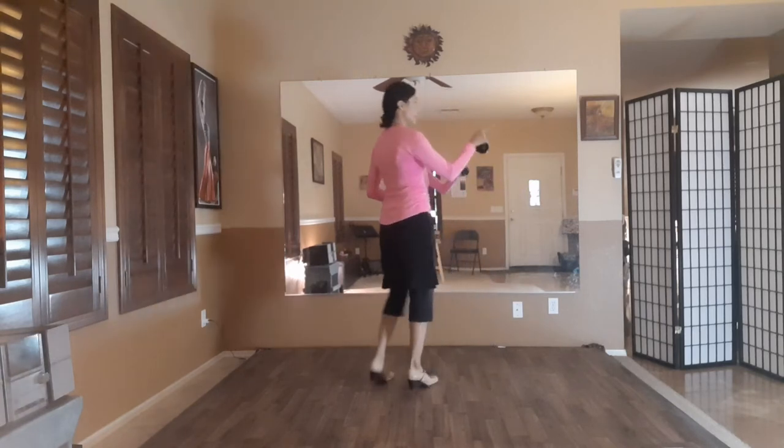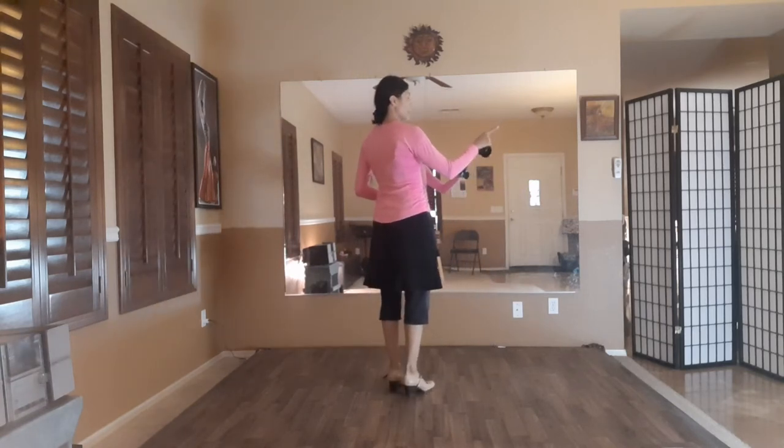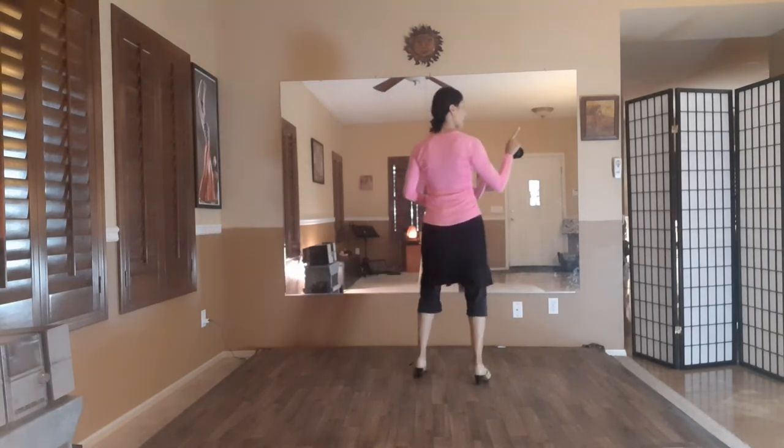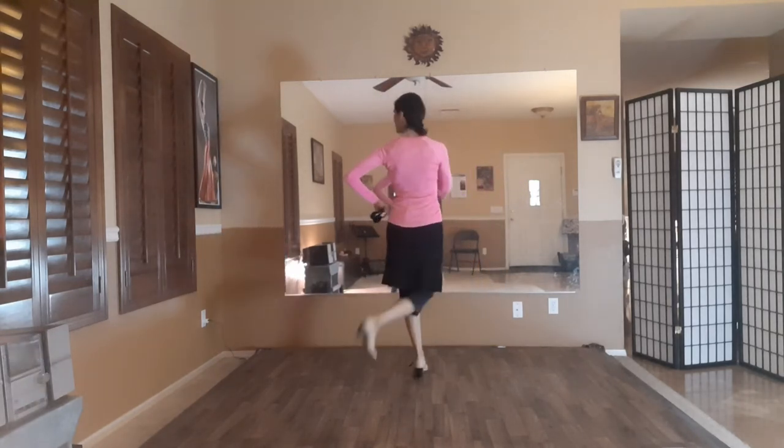My head looks over to the right on 6, then 7, 8, 9, and then I look over to the left on 10.